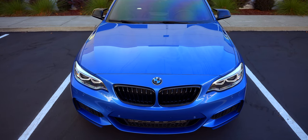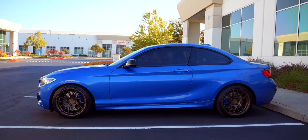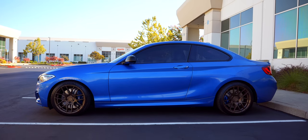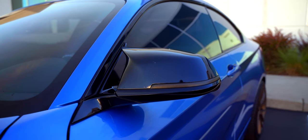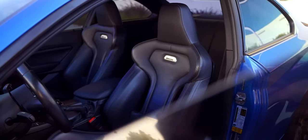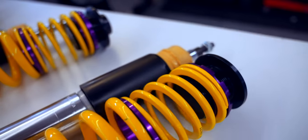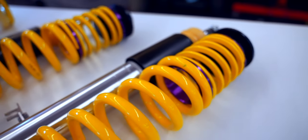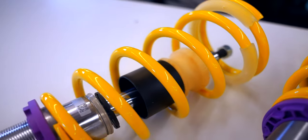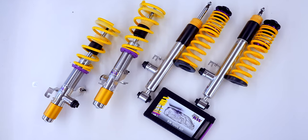The M235i. Upon its initial release, this car was heralded as the true successor to the E46 M3. But slapping on M badges and M parts does not make this car worthy of that title. But perhaps upgrading the suspension will, which is exactly why we're turning to the KW DDC kit. Let's get into it.